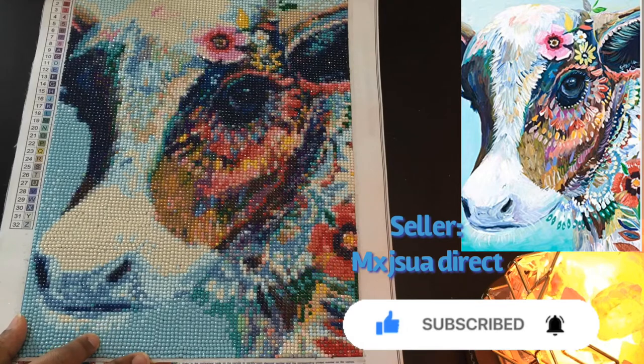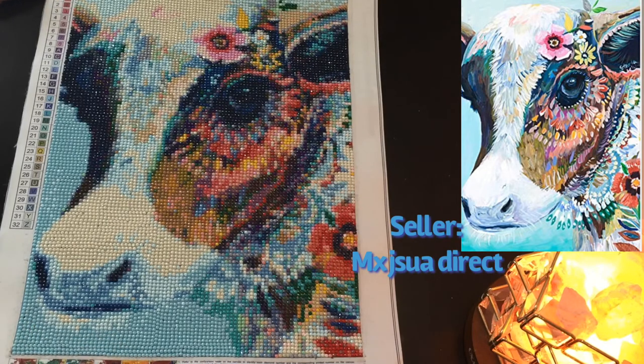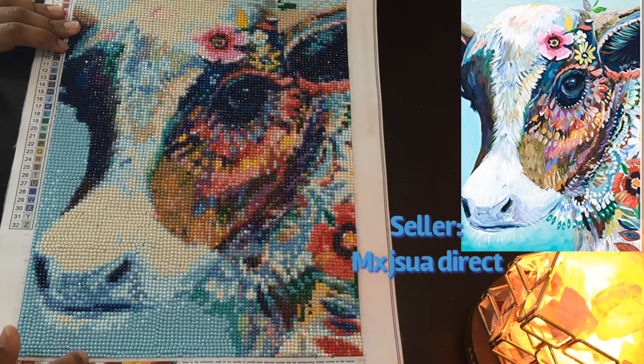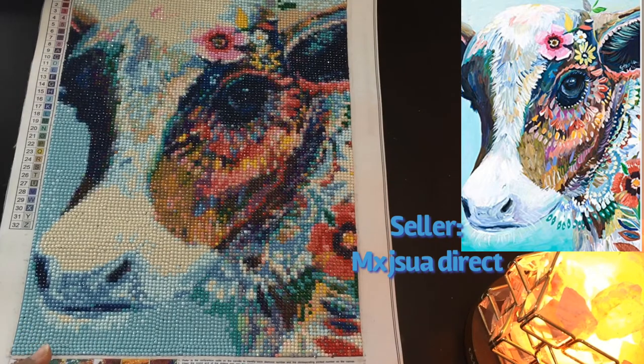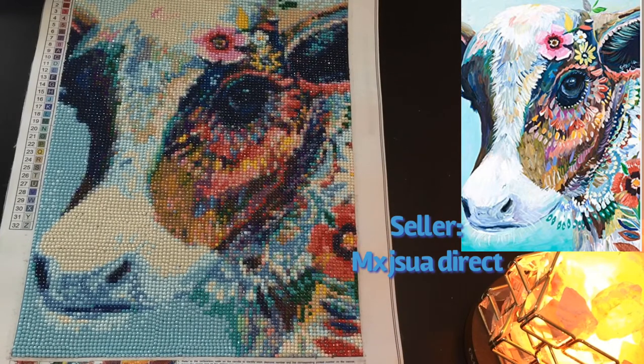Here we have our cow — this is also nice. It turned out just like expected, it's really colorful and really beautiful. This one has 32 colors and the codes are really easy to understand. This is also 30 by 40 centimeters outer canvas size, and it was looking amazing.